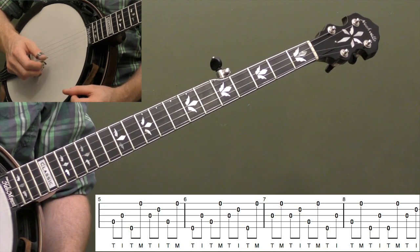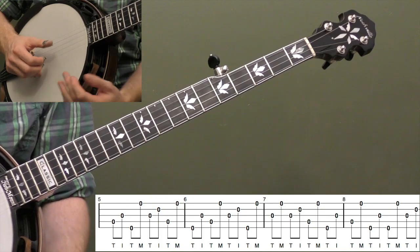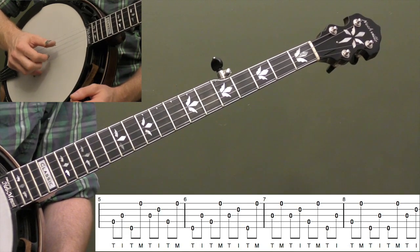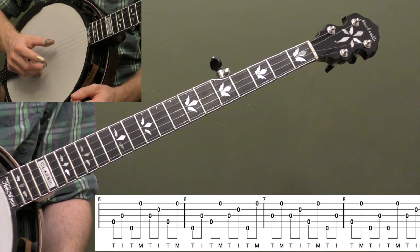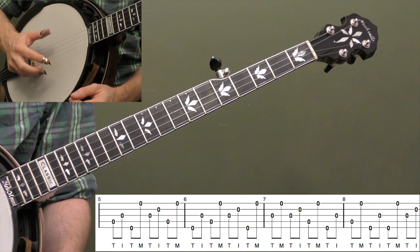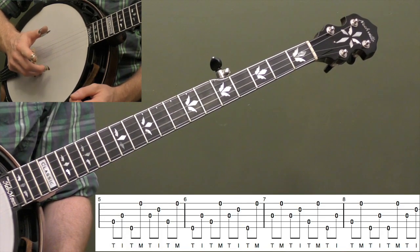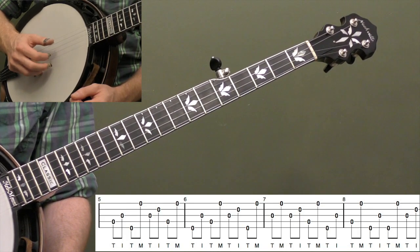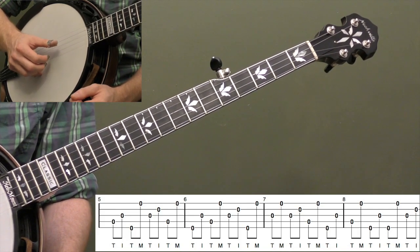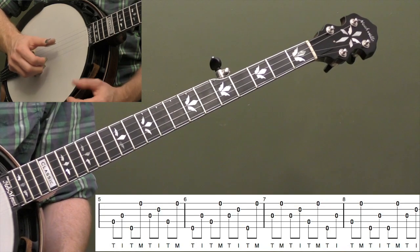Practice those basic eight measures as many times as you need to. I wouldn't even add your left hand at this point if you're a beginner. Get those basic rolls down — thumb index, thumb middle — and practice getting your hand to snap back into home base so your fingers are always ready. The further your fingers have to travel to get to the strings, the longer it takes. Resist the urge to have fingers fly off the strings — that's a very common beginner mistake. It's going to pay off to build good technique at the beginning; keeping your hand close to the strings is absolutely critical to playing faster.